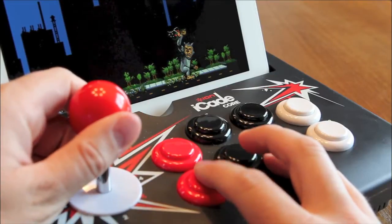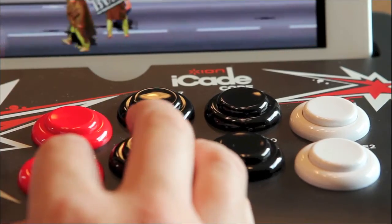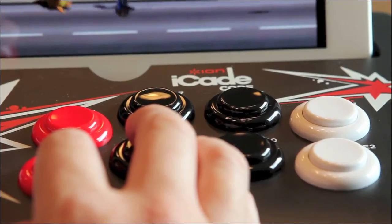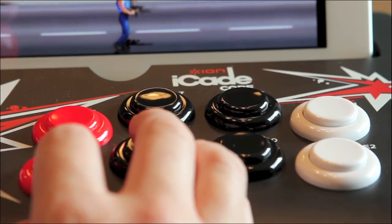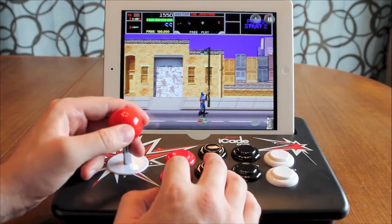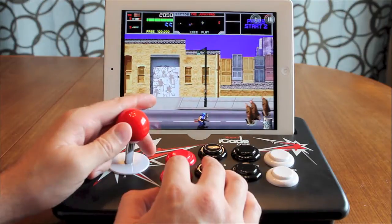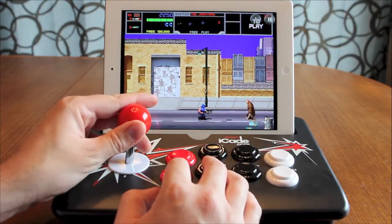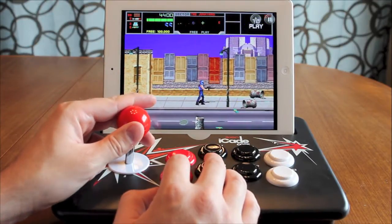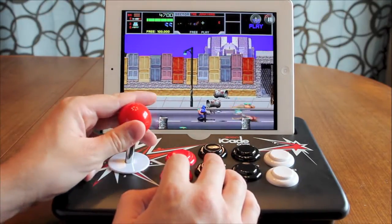Using the iCade Core for gaming has really added to the experience. I love playing games specifically designed for touch interface, but there are a lot of games that are still a lot more suited for some type of physical controller. The iCade Core really delivers for those games if they're supported, and that's one of the issues — there are hundreds of games that are supported and they're a lot of fun, but there are thousands that aren't.